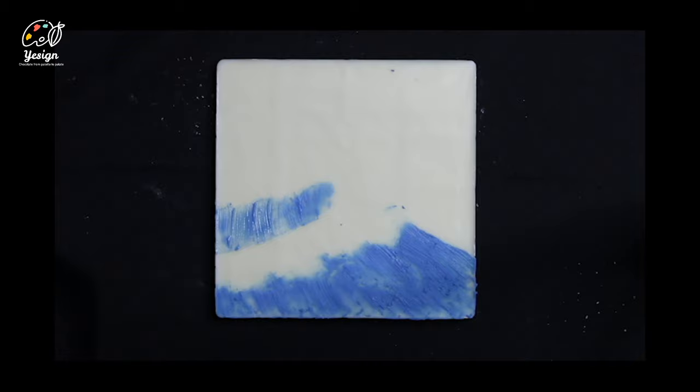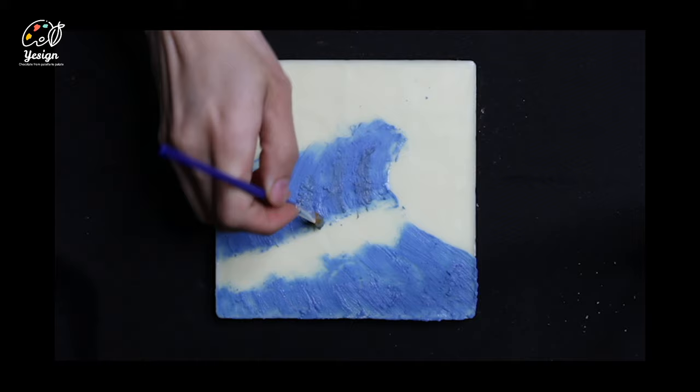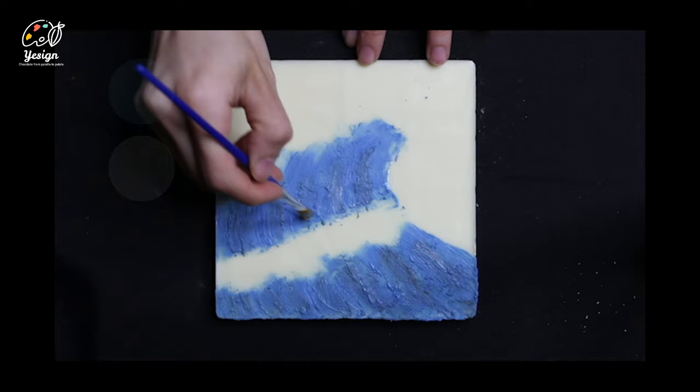Mix the darker blue with a small amount of dark brown to create an even darker shade. Leave some gaps between the strokes.